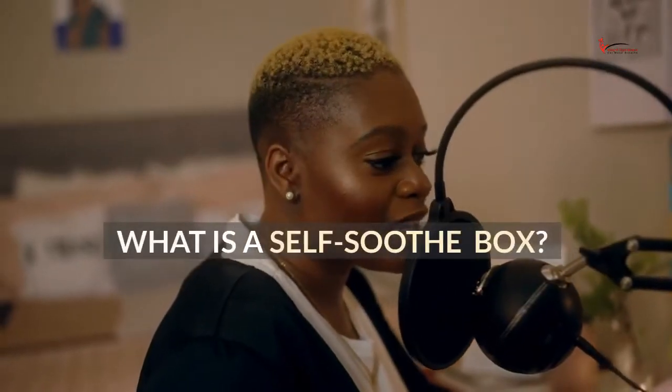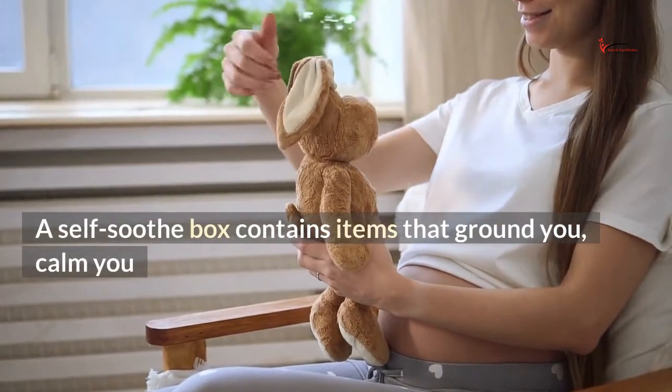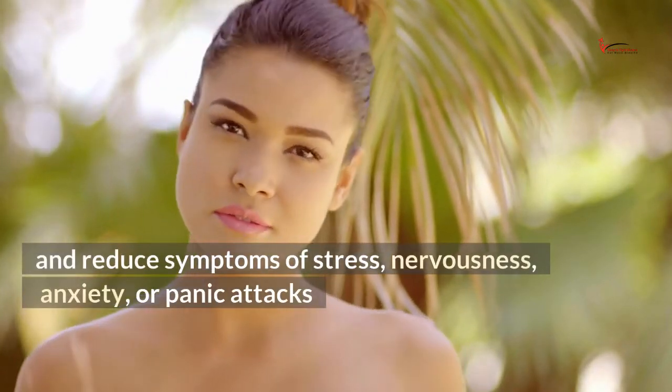What is a self-soothe box? A self-soothe box contains items that ground you, calm you, and reduce symptoms of stress, nervousness, anxiety, or panic attacks.